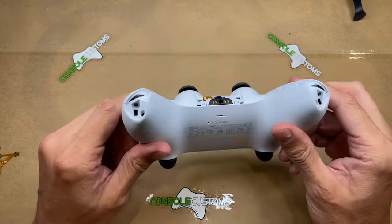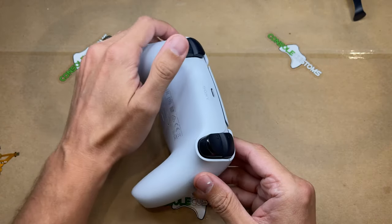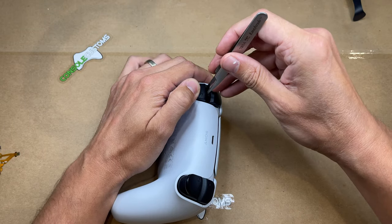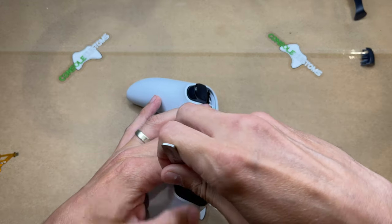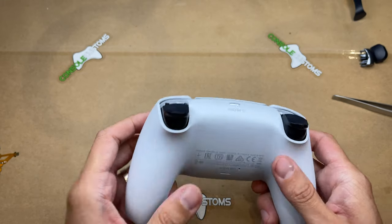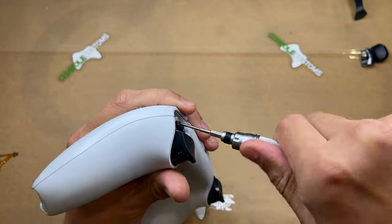We have two screws on the bottom, and the other screws are actually underneath R1 and L1, so we have to pop those out. You can use a pry tool or a pair of tweezers — just something to get behind the button and pop it forward. With those removed we can see the other two screws. You will need a Phillips PH00 size screwdriver to remove all the screws — go ahead and pull all four out.